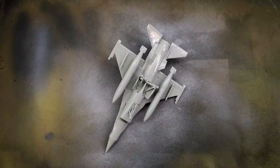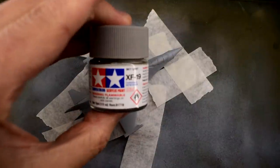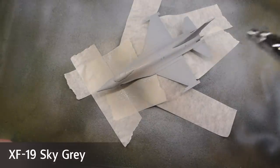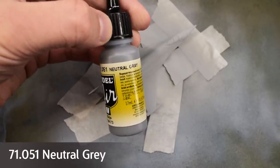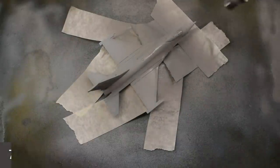I thought this particular model would make a great practice piece for getting some more experience with airbrushing. With that paint now dry, I masked the underside of the model and sprayed the top with Tamiya XF19 Sky Grey, which was again thinned in my airbrush. Vallejo Model Air Neutral Grey was added over the top to lighten the area around the cockpit and vertical tail surface.